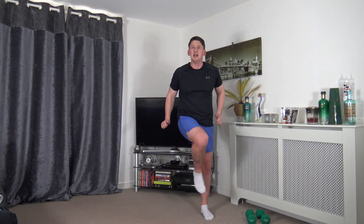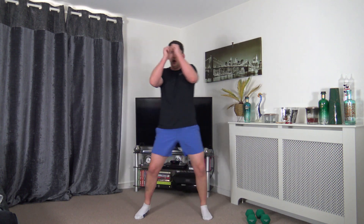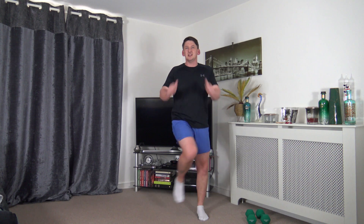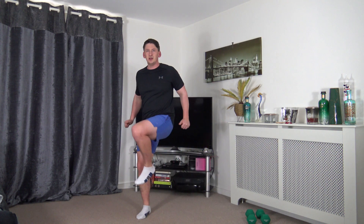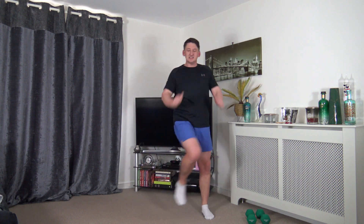Next exercise: feet just over shoulder width apart - lateral knee drive. Bring the arms close to the side, lift the knee from the core. Drive, drive, drive - working laterally, engaging more of those core muscles. Working at your own pace, fantastic job ladies and gentlemen, looking good and feeling strong.